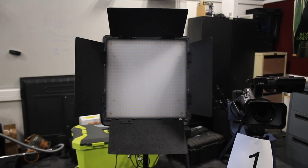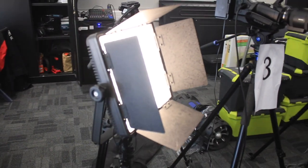The key light is the most important light — it is the brightest light and the main illuminator on your subject. The fill light, slightly dimmer than the key light, is placed on the opposite side of the key light and illuminates the other side of the subject's face. This light complements the key light as it eliminates the shadows created by the key light.